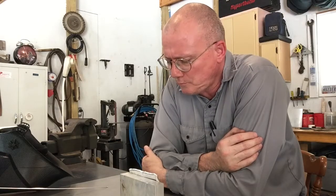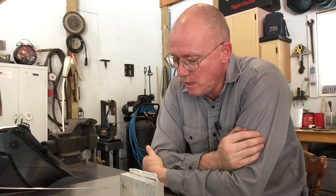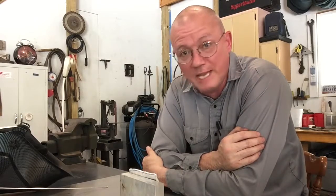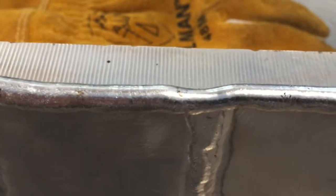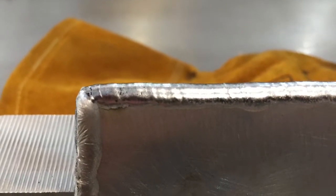That there was essentially the same settings I've been running, except I had pulse at three times a second — amperage and everything else was exactly the same. It looks nice — it's a nice looking weld. It doesn't necessarily have that stack of dimes look, it's more smooth, but it did round the edges nicely and looks good. Just showing some edge welds here.